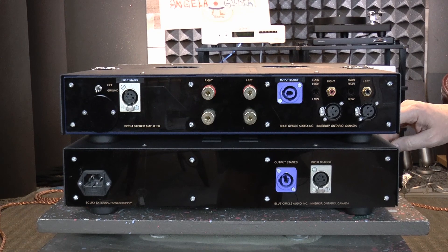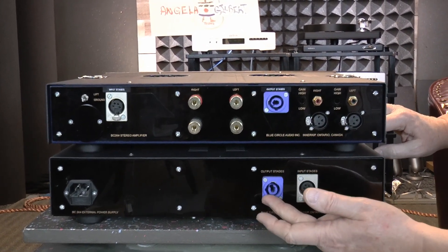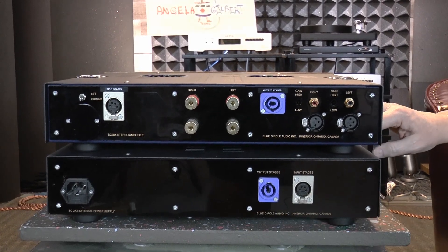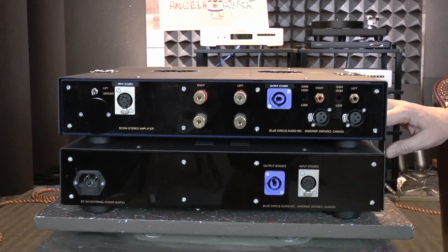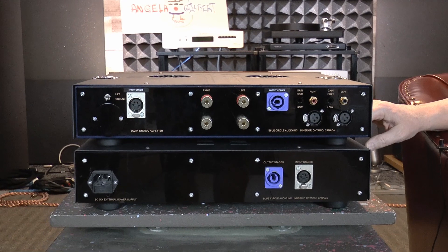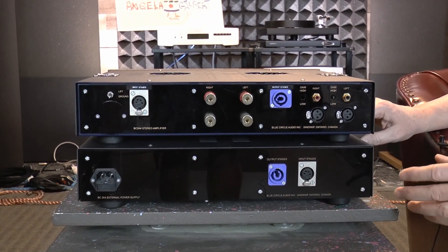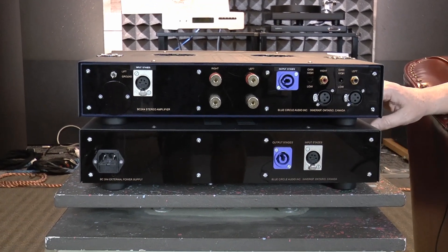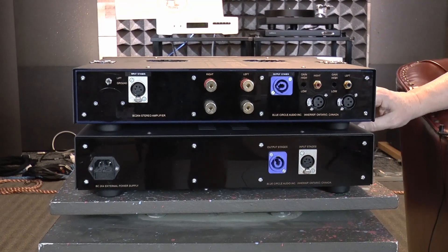It's fairly easily upgraded because, as you can see, it's got both an output stage and an input stage socket for the power supply. However, these can't take off-the-shelf SP capacitor packs or FCF modules. A dedicated third box would have to be built specifically for this unit, but not very hard to do, and a plug-and-play upgrade.